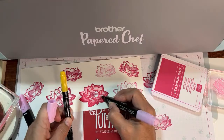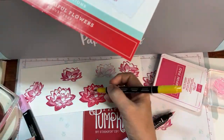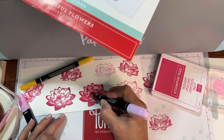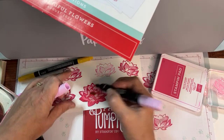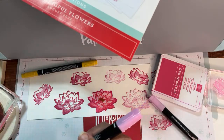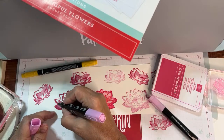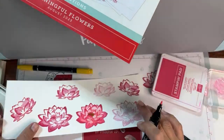Now we're going to use a little bit of Crushed Curry in the middle of the lotus flower — just take the Crushed Curry marker and put a little bit in there. I'm going to blend that in. So now we should have distinctive edges. If not, we'll try again. The very minimum you want to do is at least get in there and close those gaps, but I'll go ahead and do the whole thing.